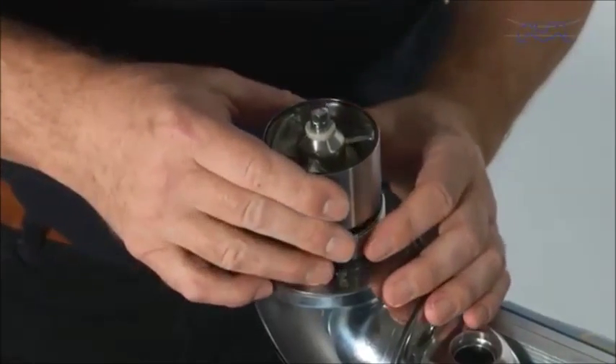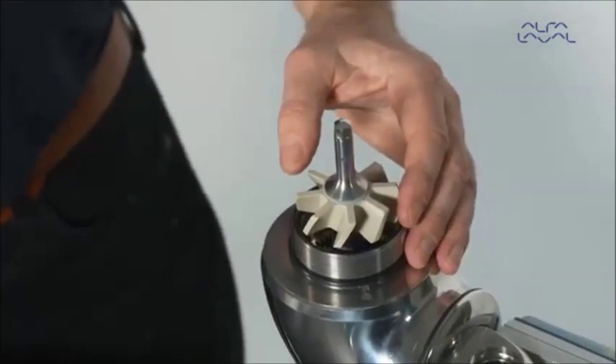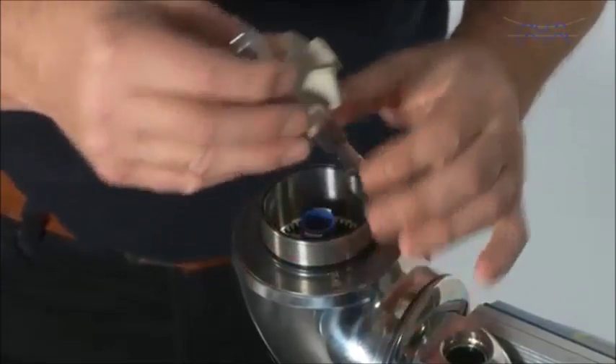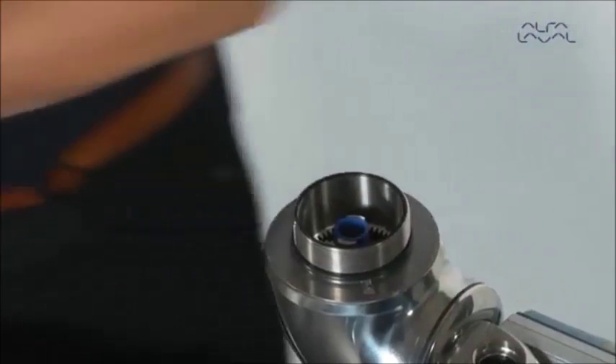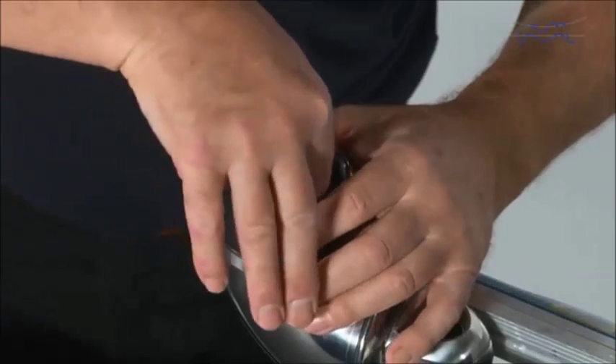Now remove the guide assembly. Next, remove the turbine assembly. Then remove the planet gear assembly.